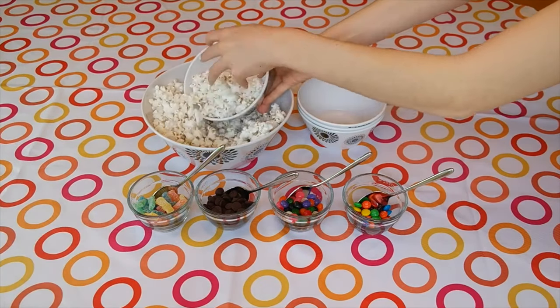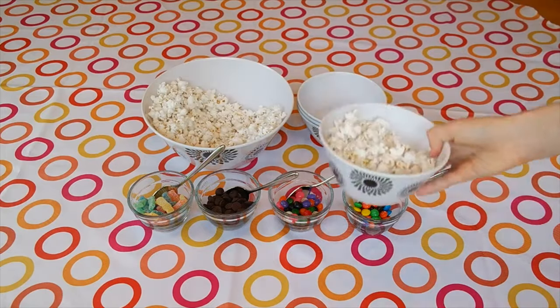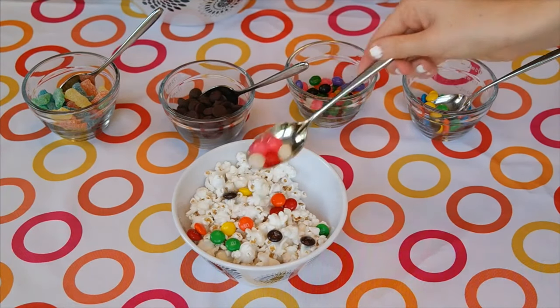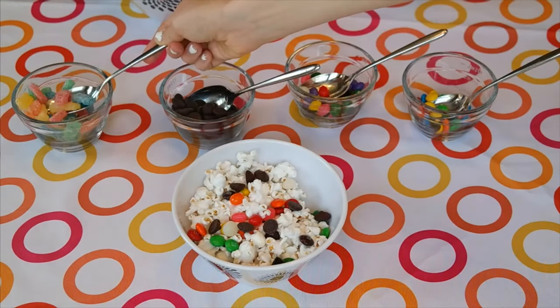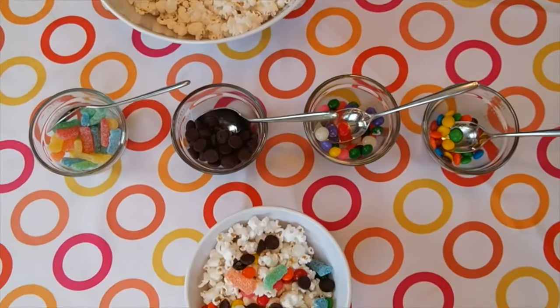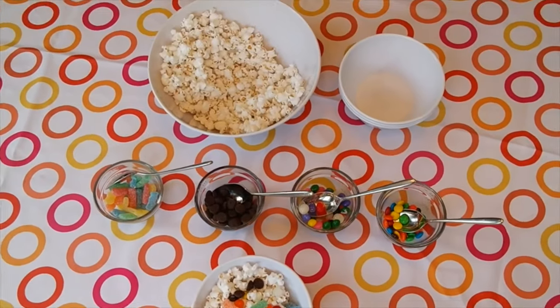Whenever your party guests or just yourself gets hungry, go ahead and grab your bowl, add in some popcorn, and go crazy with whatever toppings you'd like. This is so delicious and looks super cute, and this is a perfect movie night snack.